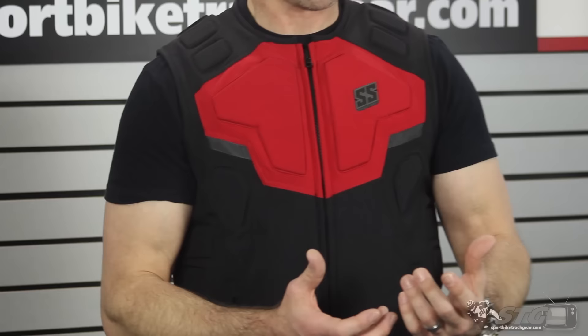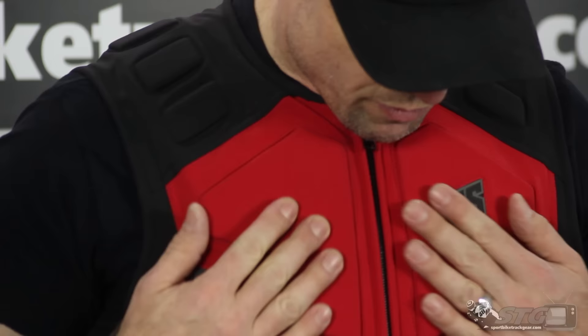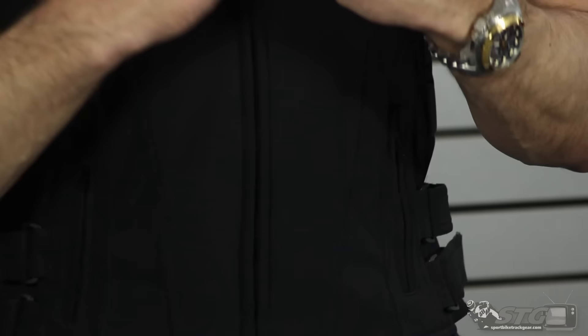It's a soft shell frame with some elastic properties and abrasion resistance, and it serves as a frame to hold a CE certified back protector, which we'll show you later in this video. There are some additional foam inserts — that is armor. Not CE certified, but it's in there to help manage an impact and it also adds to the aesthetics of the vest. Hand warmer style storage pockets on both sides, YKK zippers throughout, and a storage pocket on the inside.